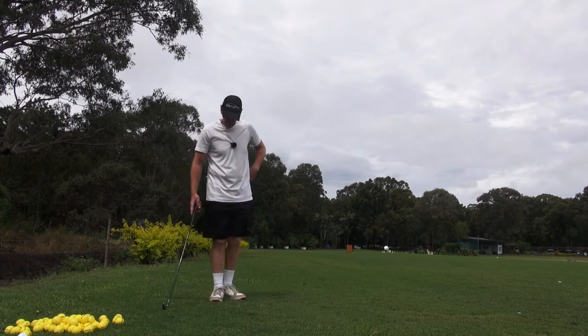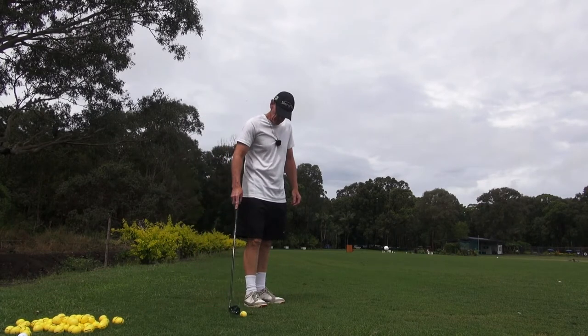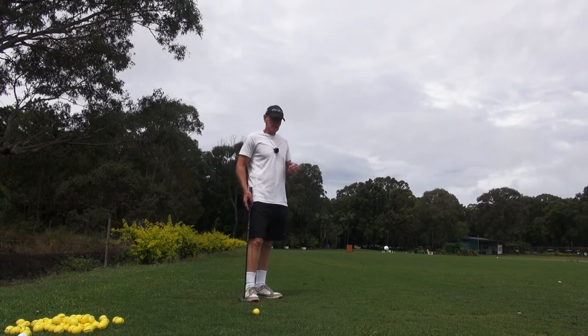Hey guys, welcome to the practice. Just a little bit more today on channel lock, and again simplifying channel lock, just refining it.